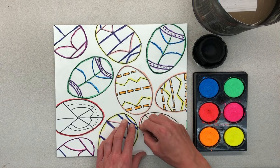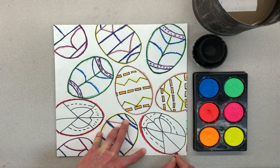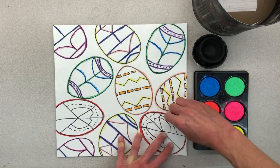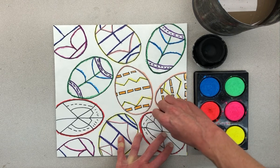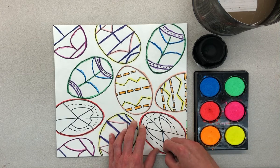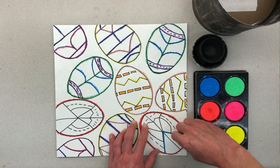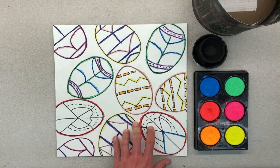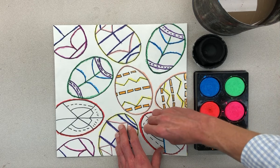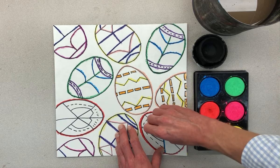Do the same thing over here. Once you have those last few outlined, make sure your lines are traced and your shapes are colored. Here, just make sure that this is a line, so we're going to trace it. This is a line, so we would trace it. And then I would do the same thing over there. This looks kind of like a shape, so we're going to color it. Just press it on hard. So trace your lines, color your shapes.